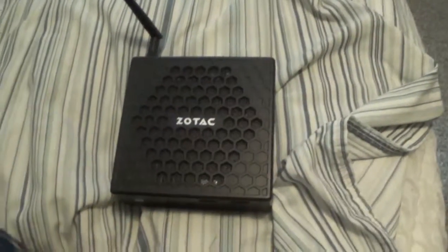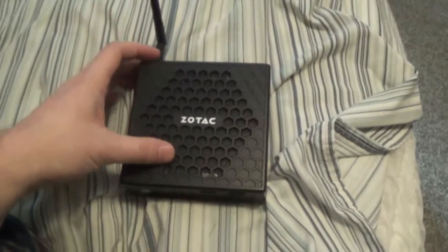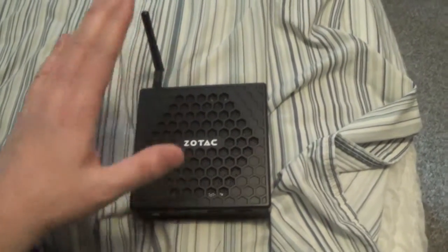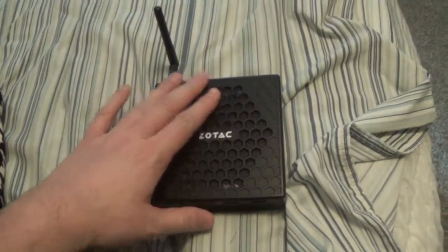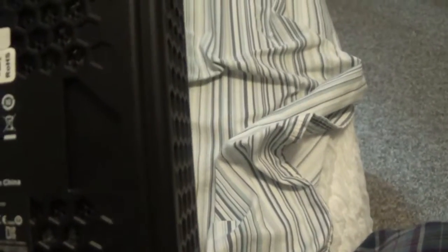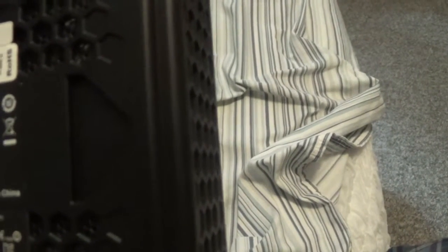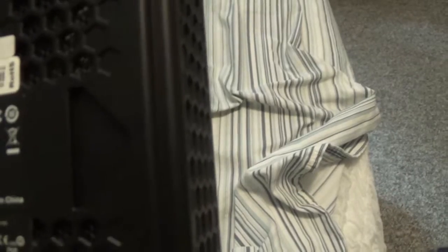Hi and welcome to my 19th video of my Linux project. Today I'm going to talk about the computer I'm using. This is the Zotac CA32-0nano U.